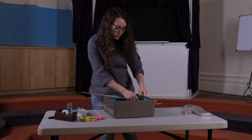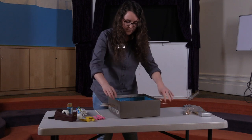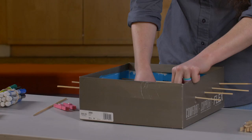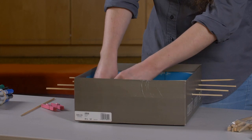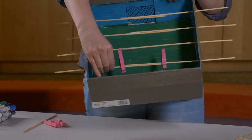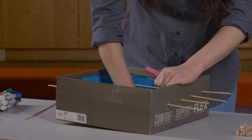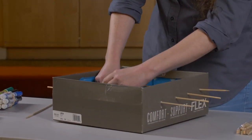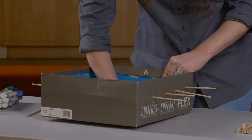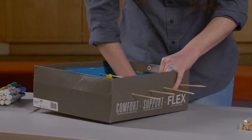Once you've put all the dowels in, you're going to add your clothespins. Take all your pink ones — or whatever color you choose — and stick them like this so they're nice and sturdy on the dowel, so they can swing around. Do that with your other color as well. You're going to want to space them out — you're making your two teams, the yellow and pink team.